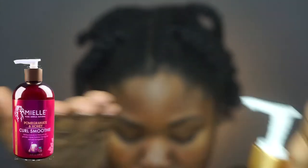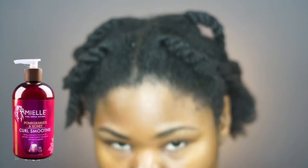The next product I'm using is the Pomegranate & Honey Curl Smoothie. This is just going to add extra moisture to my hair and strengthen it. I didn't tell you guys but these products smell so amazing.